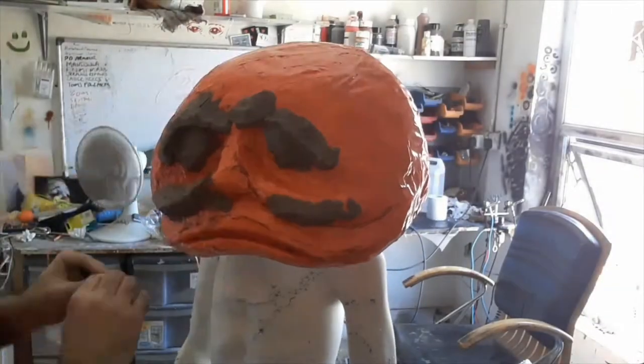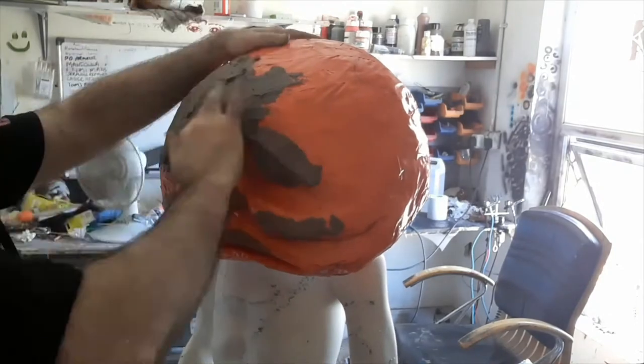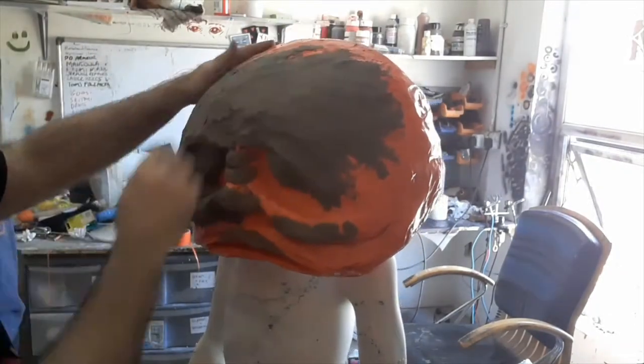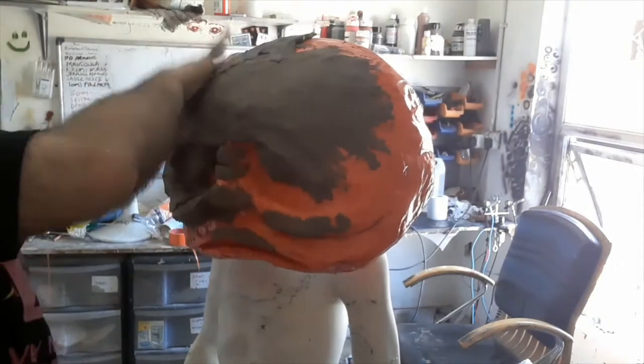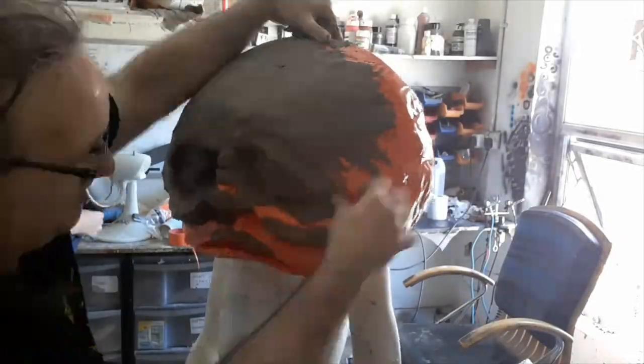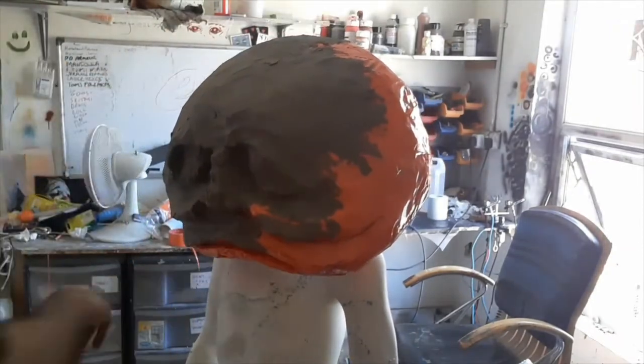Okay, so we're starting now to build up a thin layer of clay over the whole surface. A bit thicker in some places — you can see we're starting to build up some little forms around the eyes, bridge of the nose, tip of the nose — but mostly it's all just about getting a few millimetres of clay over the entire surface without obscuring the forms of the polystyrene block we've put underneath.